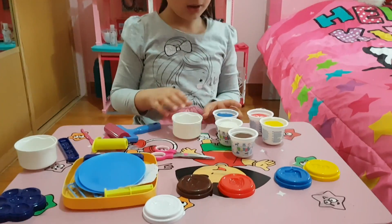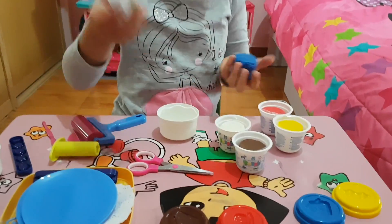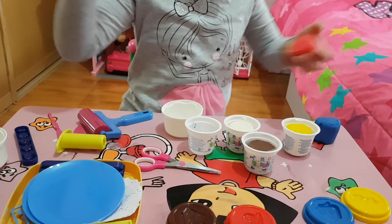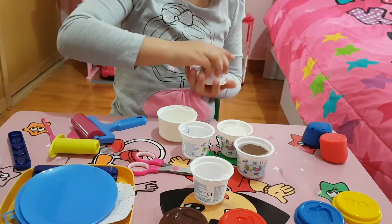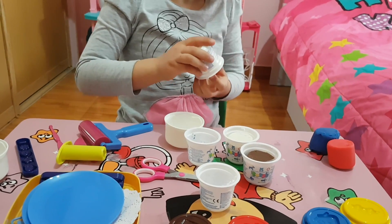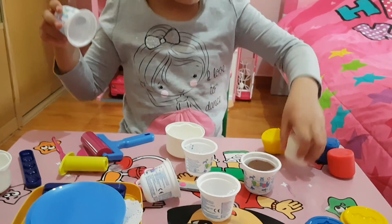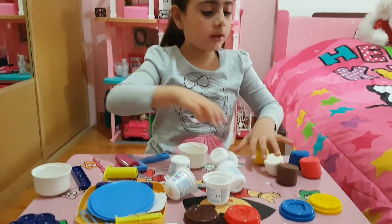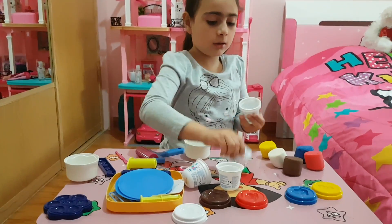Everything is now open. The Play-Dohs are open and now we can get started. Here's the blue, here's the red, here's the yellow, here's the white, and here is the brown. These are all the colors, so now we can get started.